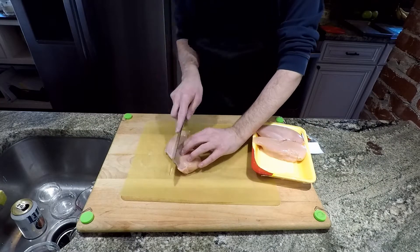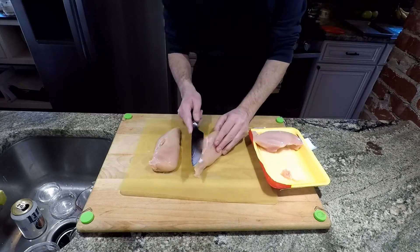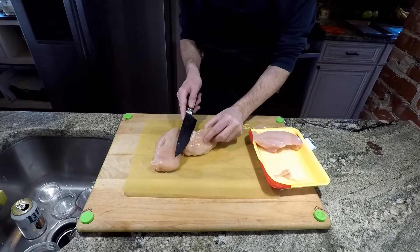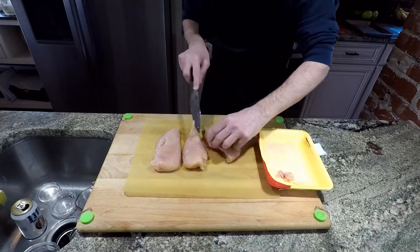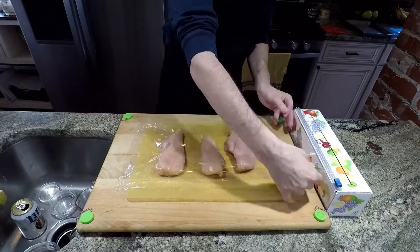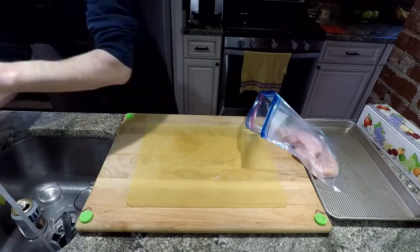Go ahead by trimming the chicken. I like to get those little bits of fat, those little veins of fat out of there, and any left from the butchering process. So I go ahead and clean off as much fat as I can. And I like to cover them with cellophane and pat them out so they're the same size so they cook evenly.